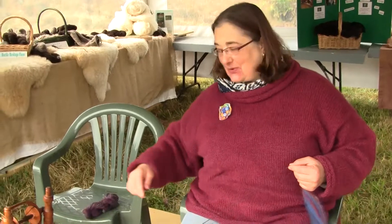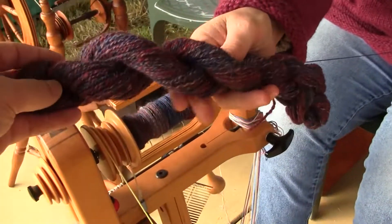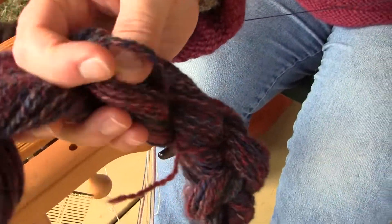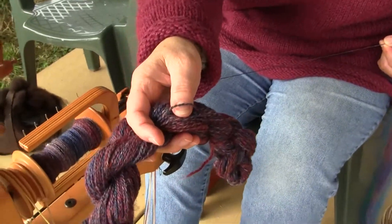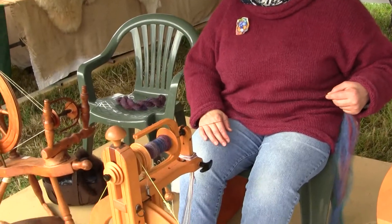But that's what it looks like when it's finished — it's beautiful. You'll notice that there's two singles there, plied together. So it's like a double braided. Yeah, that just evens out the yarn and balances the ply.